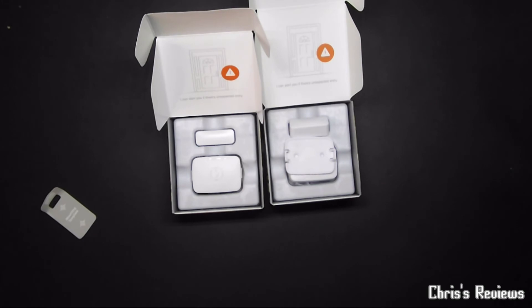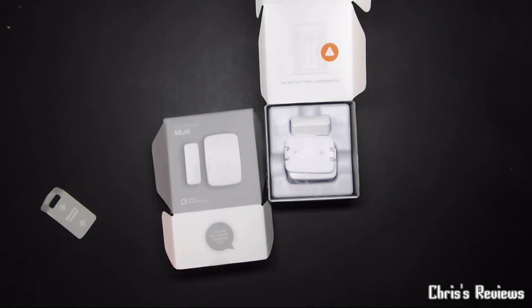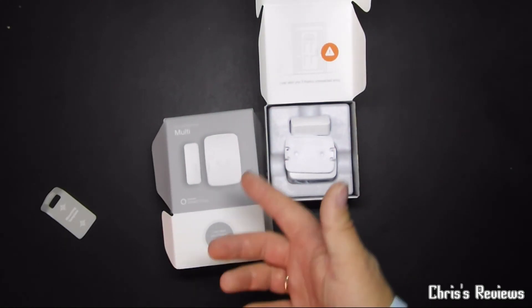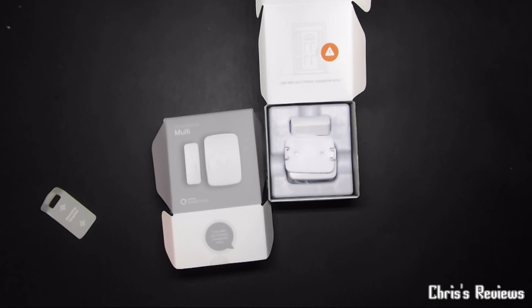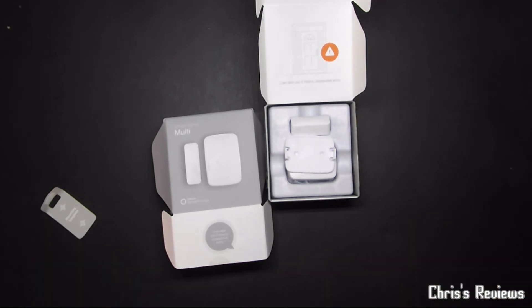This is two Samsung SmartThings multi-sensors. They do temperature, acceleration, and obviously the open and close. Please hit subscribe, thumbs up, and join me on the next video. Thanks for watching.